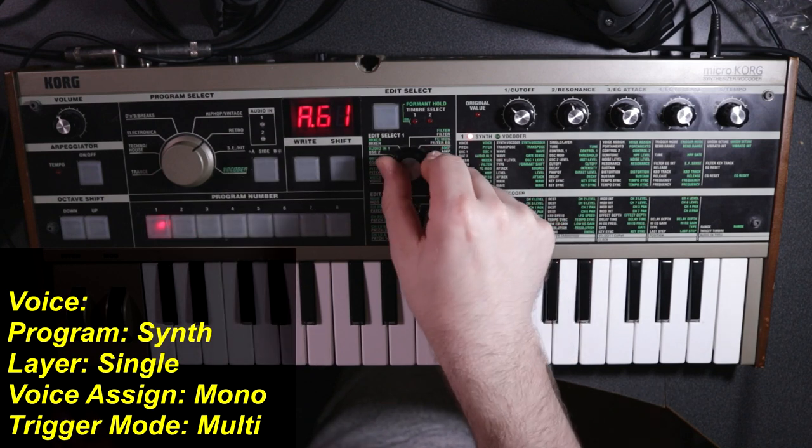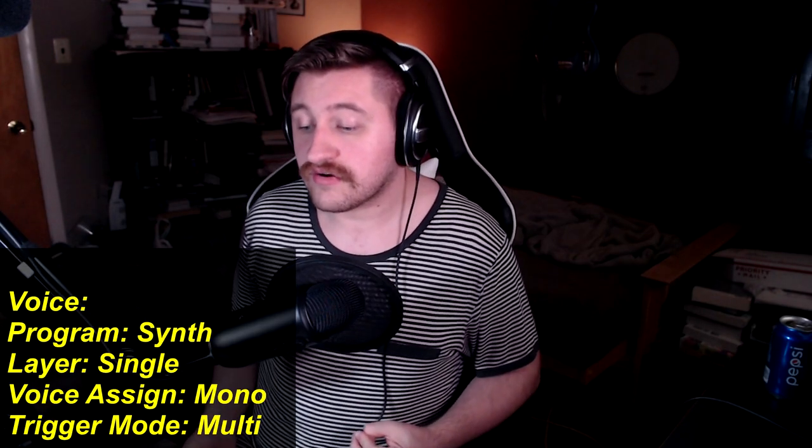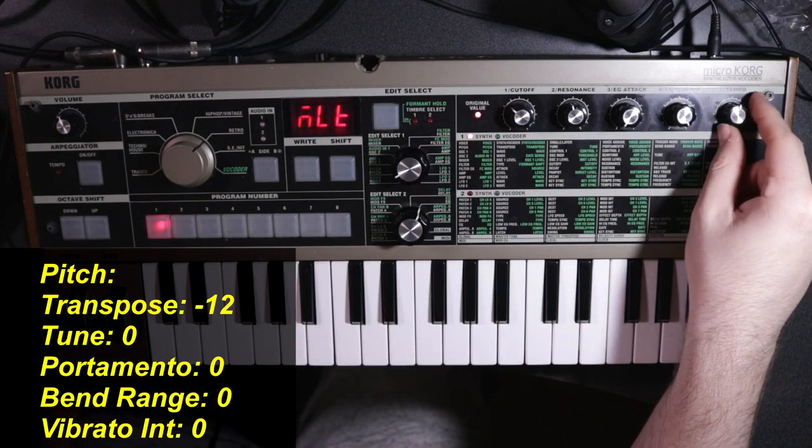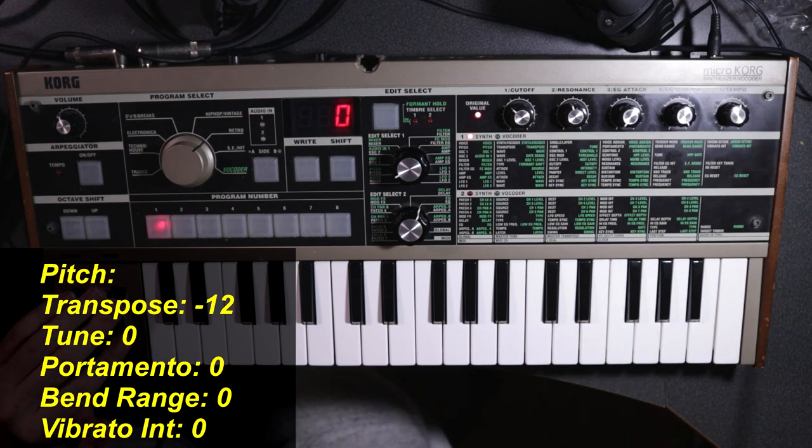First, we'll go up to Edit Select 1 and head down to Voice. The only two settings we're going to change here is to set our voice assign from poly to mono — that will create our monophonic synth in which we can only play one note at a time. We're also going to set our trigger mode from single over to multi. Basically, the trigger mode dictates how the envelopes on the filter and amplitude re-trigger once you already have a note held down and you play a second note. On single, it won't re-trigger the envelope so you can play legato; on multi, it will re-trigger the envelope on every single note regardless.